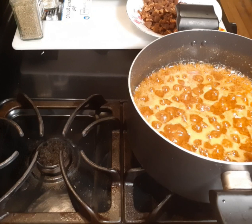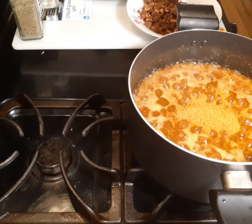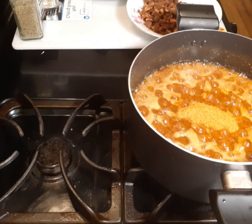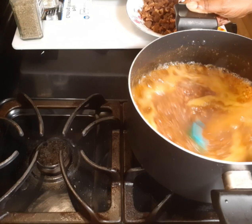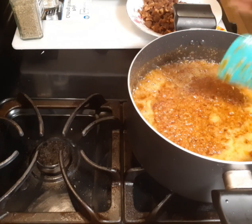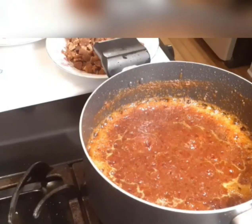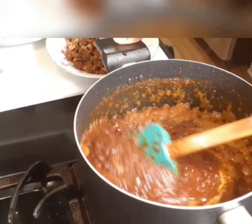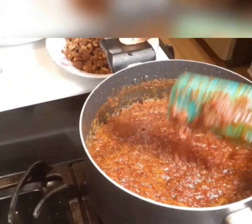I wish I could invite all of you here so that we eat together. If you are new here, kindly smash the red button and the bell icon. This is how the shito looks after cooking for about 30 minutes.